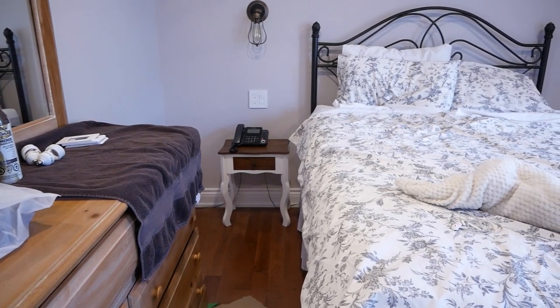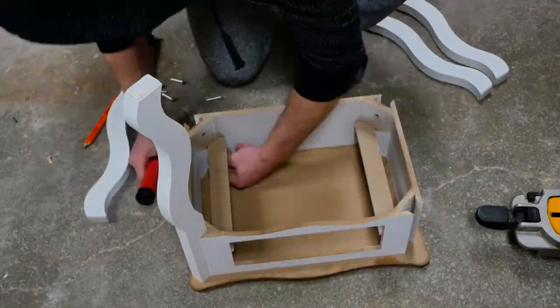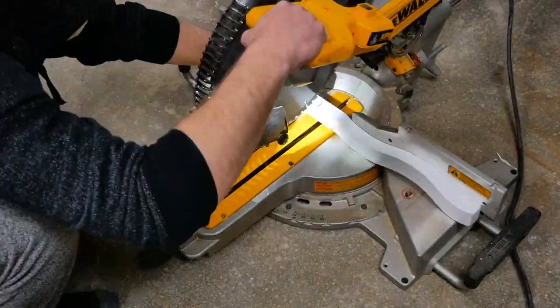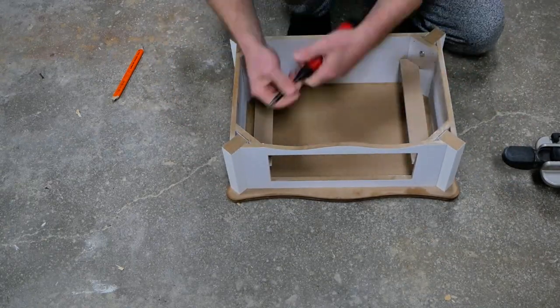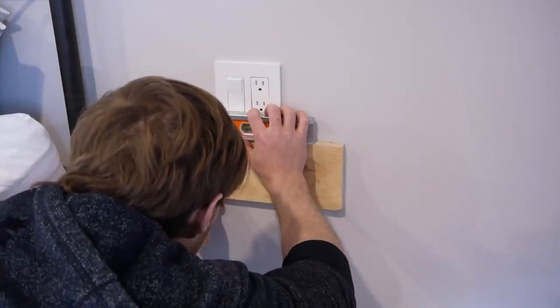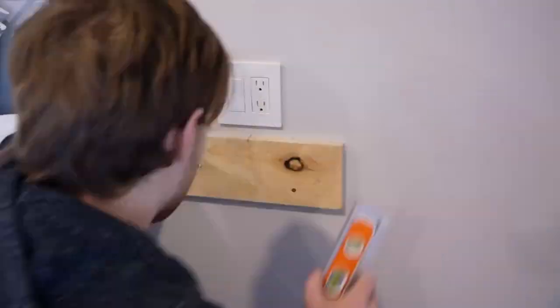My mom picked up these little bedside tables but they were clearly way too short. So I opted to make them into floating tables, much like my room. I had to cut down the legs and then reattach them, and in order to mount them I actually used a piece of plywood. I was able to get one stud with each, however I also had to use a toggle bolt.